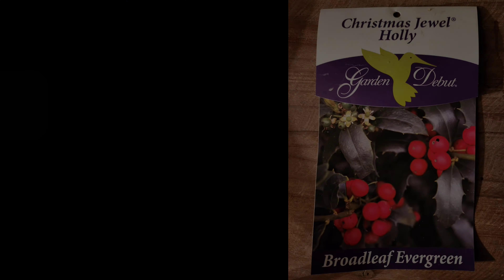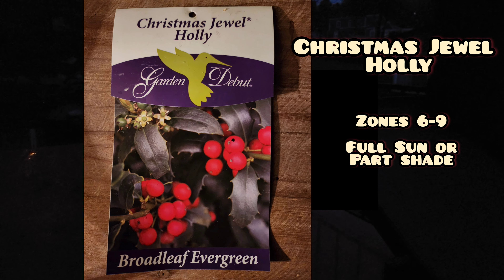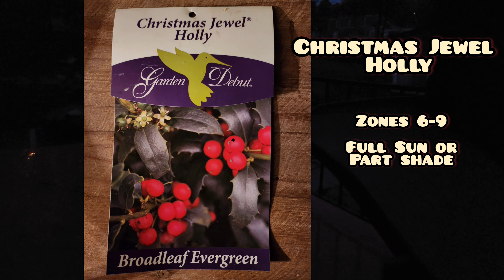I'm pretty pleased. This Christmas Jewel holly is hardied down to zone 6 and it can thrive in full sun to part shade.